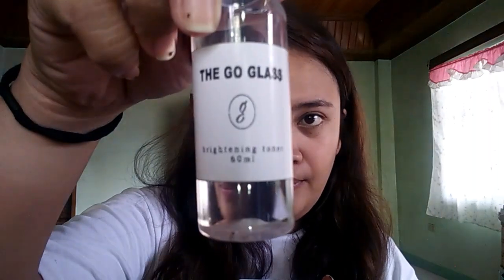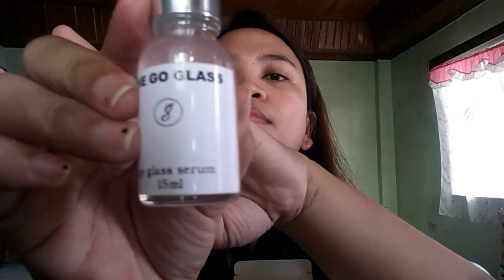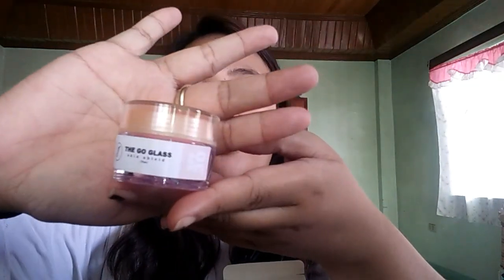After a month of using the resurfacing set, we can then alternate with the brightening set. The brightening set is 450 pesos. It has a brightening bubble mask cleanser, and then we have the brightening toner, of course a serum, and lastly we have the skin shield. And last of all, we have the clay mask.